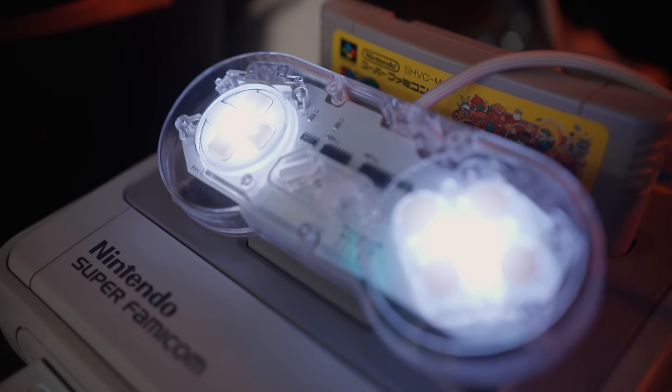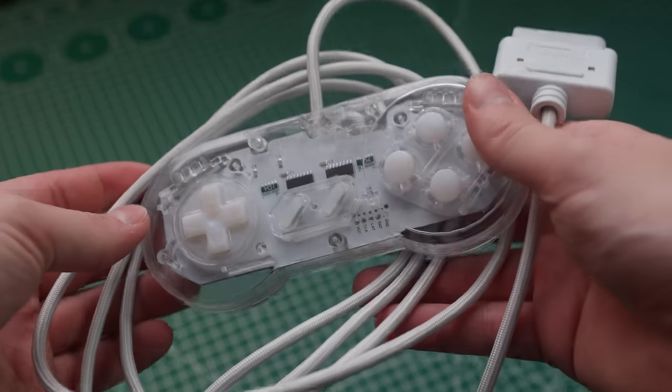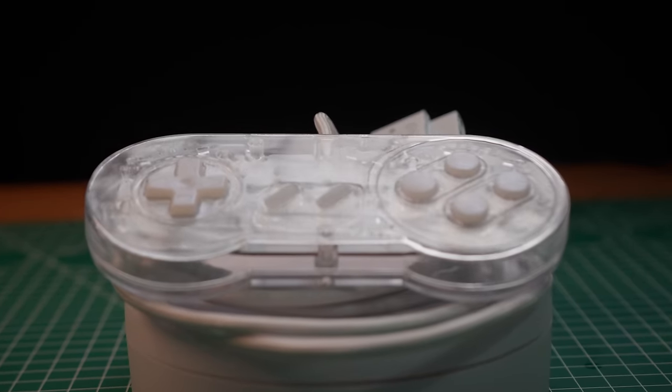This is a DIY Super Nintendo controller with a new custom PCB, a 3D printed shell, a longer sleeve connector cable, and self-made resin cast buttons. This is as custom built as it gets, and in this video I will show you how I did it and how you can build one too.